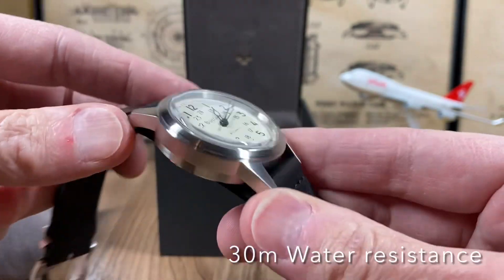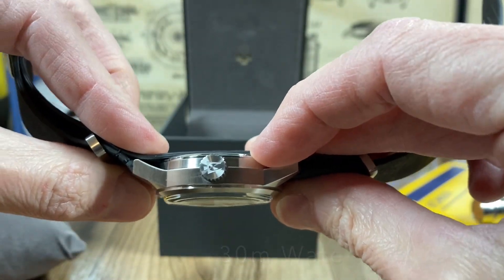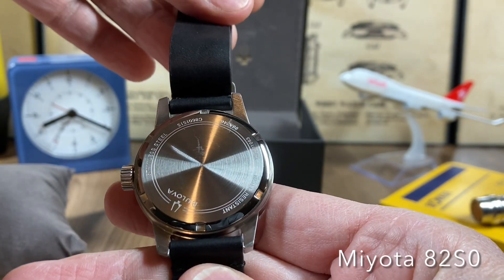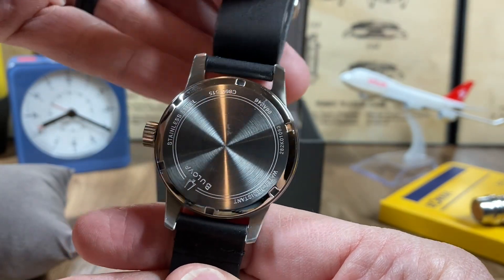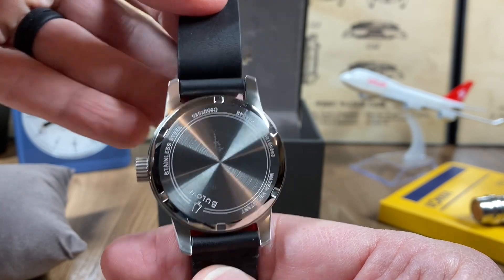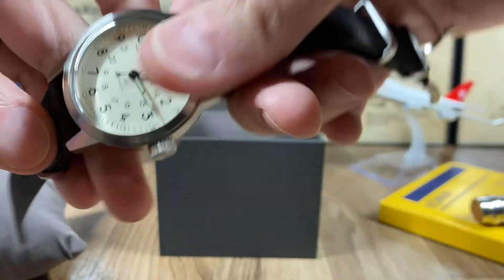The case is stainless steel. There's no screw-down crown, just a signed crown. Very simple case back — screw-down stainless steel. You've got the Miyota 8215 movement inside; it's got a power reserve of 42 hours, hand-windable, hackable movement, just like the A11.